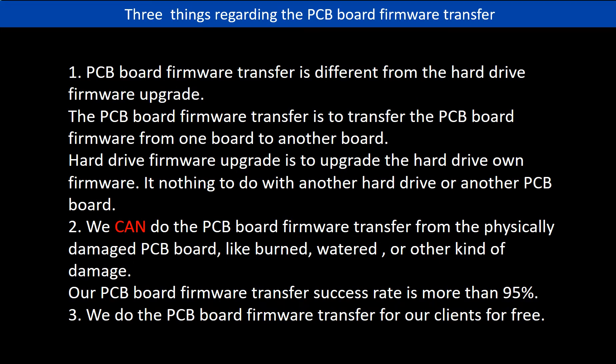Regarding the hard drive PCB board firmware transfer, we have three things to mention. First, PCB board firmware transfer is different from the hard drive firmware upgrade. The firmware transfer moves firmware from one board to another board, while the hard drive firmware upgrade upgrades the hard drive's own firmware — it has nothing to do with another board. Second, we can do the PCB board firmware transfer even from a physically damaged PCB board, like burned, watered, or other kinds of damage. Our success rate is more than 95%. Third, we do the PCB board firmware transfer for our clients for free.